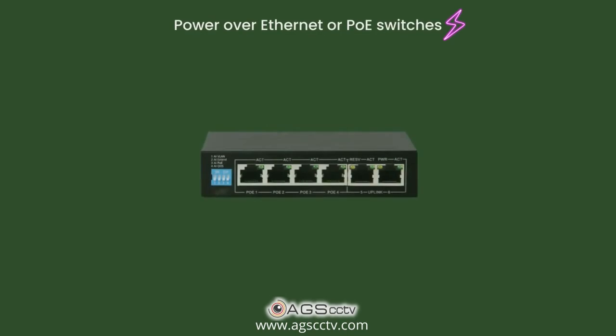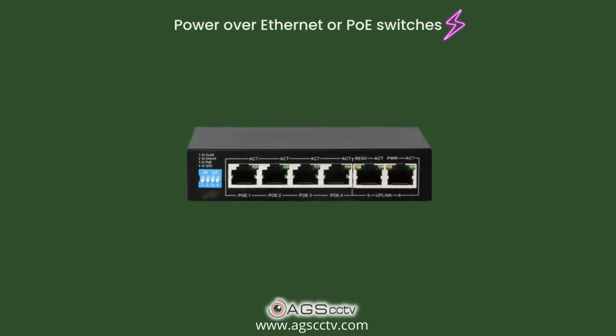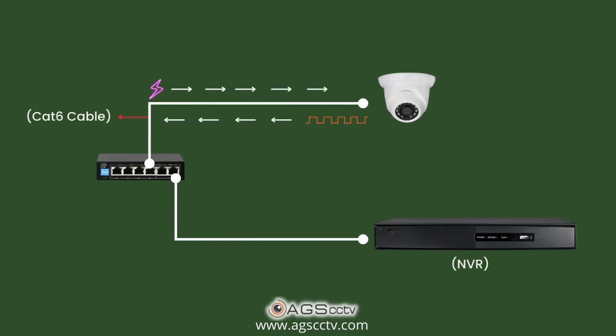In IPCCTV, the signaling system is digital. Any electronic system needs to be powered up for it to work. Power over Ethernet switches, or PoE switches, are used to network and power up the cameras. The CAT6 cable sends DC power to the cameras and sends the signal back from the camera to the NVR.